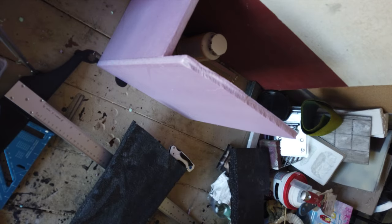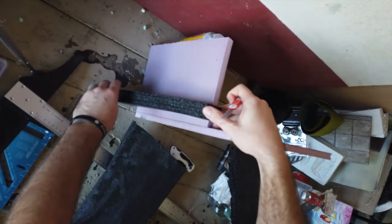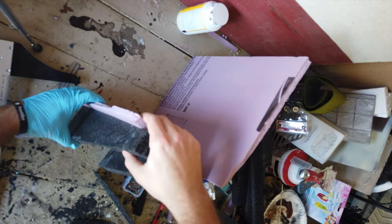Onto a mistake. I thought I was being crafty by using this different kind of foam — it's like a packaging foam. It felt nice to cut, but later on I'm realizing that it's not good for this. It's too squishy and soft.